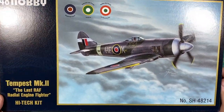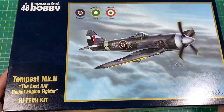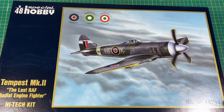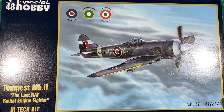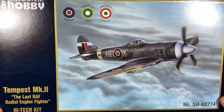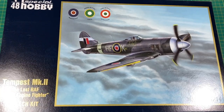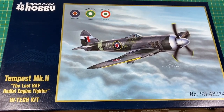So that was a kit review of the Special Hobby slash Eduard Tempest Mark II. All in all it looked very nice. Shame about the injector pin marks in the undercarriage doors, which is a real shame, and it's a little bit oily — well, the wings are the only oily bit. But all in all, I think it would build up to be an absolute banger.